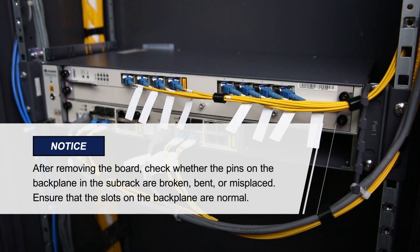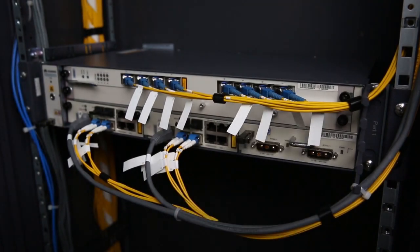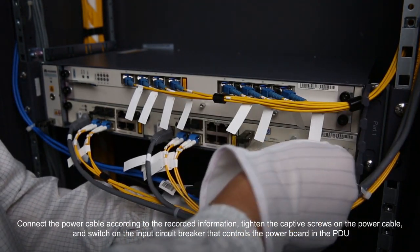Please pay attention to these items. Insert a new power board into the slot along the guide rails. Connect the power cables according to the recorded information.